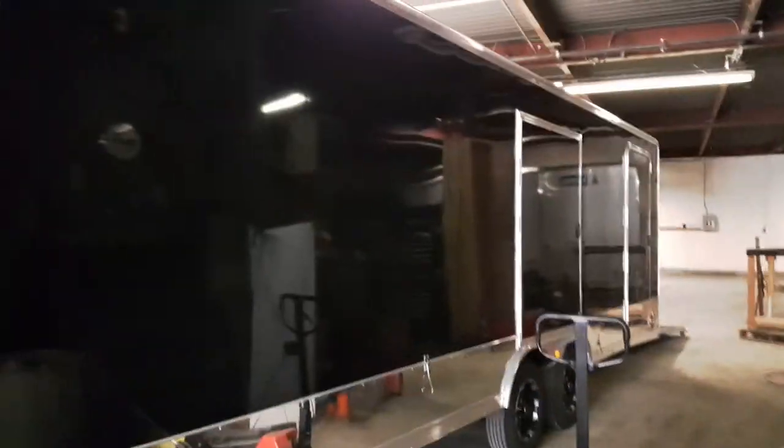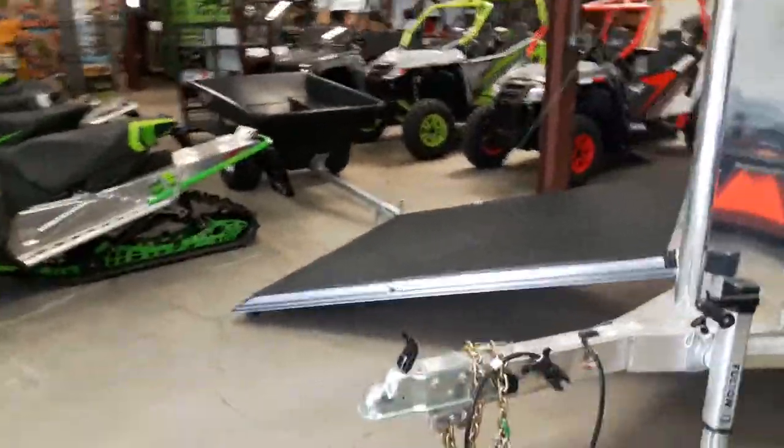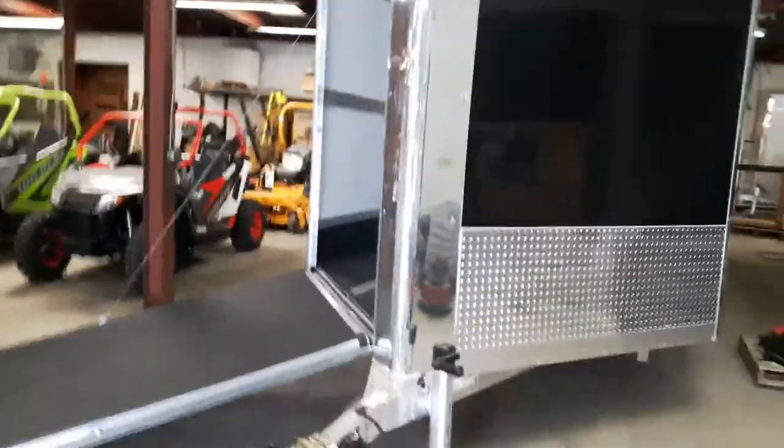Some of the options here: aluminum rims are optional, those two side doors are optional, and the aluminum trim at the bottom is optional. One thing we also do on the sides is the lighter aluminum, but on the V nose, for stone damage protection, we put on the heavy duty. That is a basic walk around of the Triton Prestige trailer.